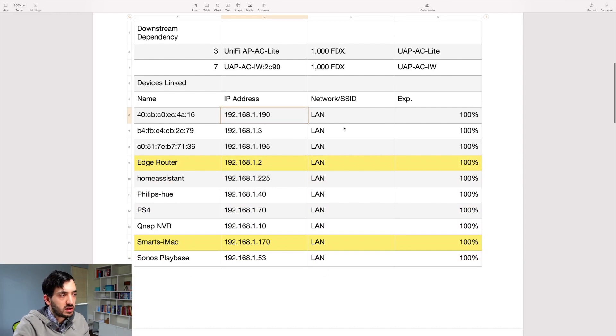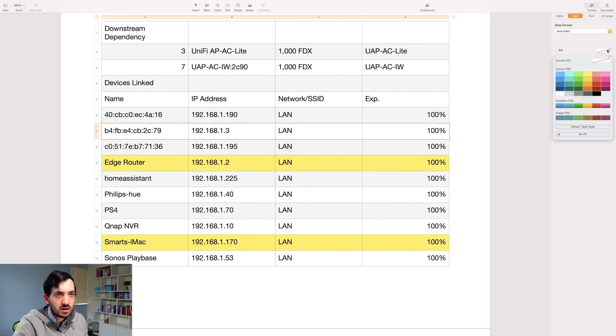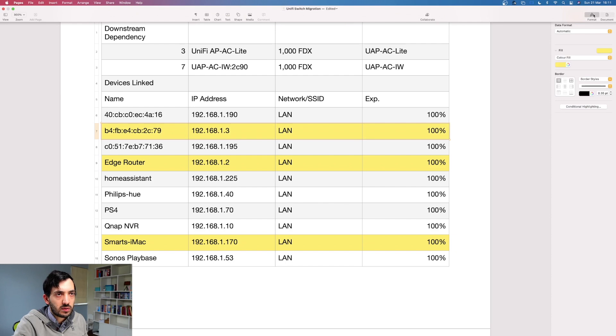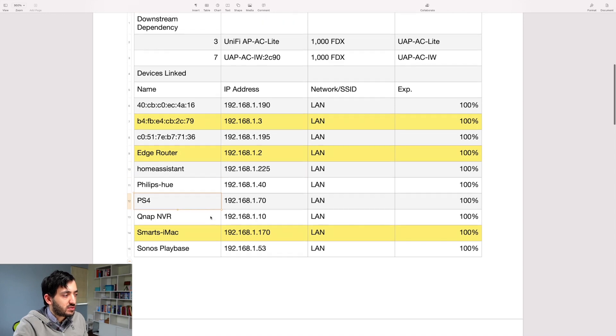I've got the IP addresses of certain important devices. This one is very important — it's the cloud controller. I've highlighted it yellow so I know that if this goes offline, I have a problem. I have an edge router, which is part of the Ubiquiti family but not Unify, so I can't see it in my Unify controller, but it still depends on this device, so I've highlighted it as very important. I also have Home Assistant linked to this device.